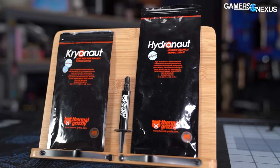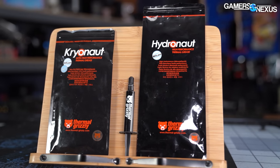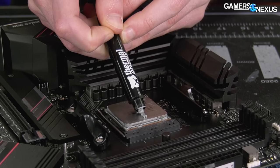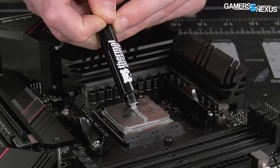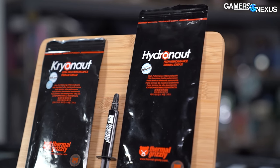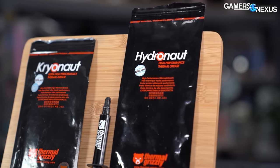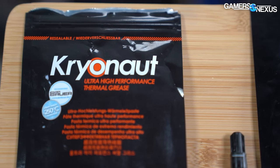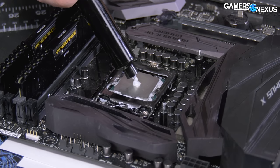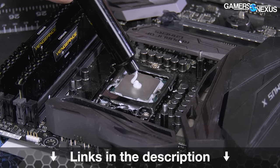This video is brought to you by Thermal Grizzly. Thermal Grizzly's Hydronaut and Cryonaut thermal pastes are high performing thermal interfaces for use on CPUs and GPUs. You can bring an old card back to peak performance by repasting it. Hydronaut is ideal for water cooling and air cooling for new and old cards alike. Cryonaut paste is one of the top performing pastes for extreme overclocking and has been used in several world record scoring machines.